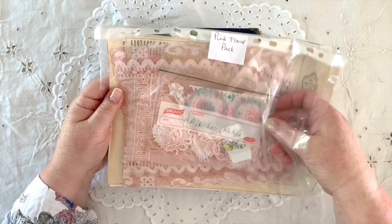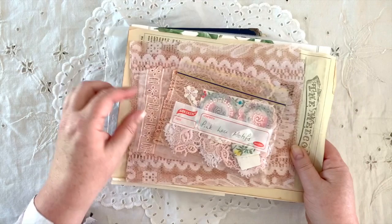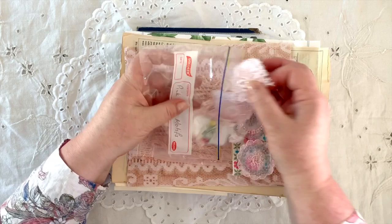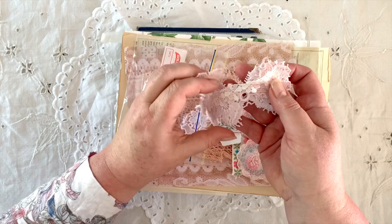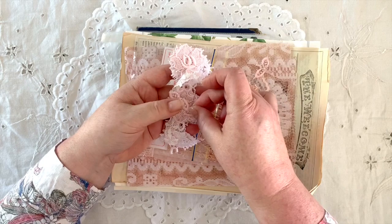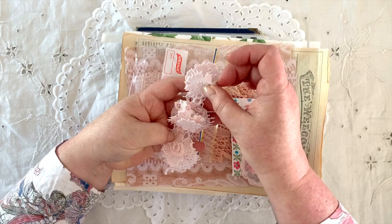Susanna sent me these beautiful pink floral packs — she must do these in her shop, and I know she's got an Etsy shop. Wow, just a quick look at these! You do know I love pink, Susanna. Thank you, this is so lovely. Look at these little motifs — lovely little bits. I think she's dyed some of these as well; they're all beautiful various shades of pink. And she's cut those out for me from lace — beautiful roses, little flowers.